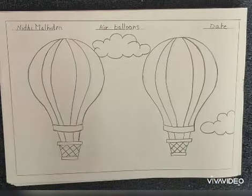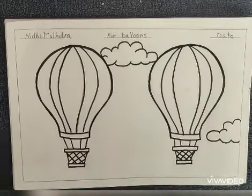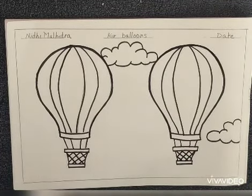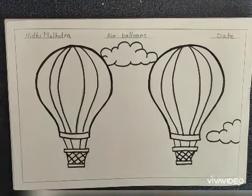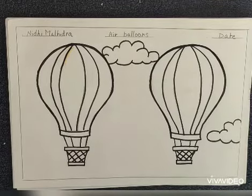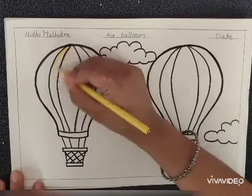Outline your picture with a black sketch pen. After completing with a sketch pen, take pencil colors. Firstly we will take warm colors. By using your pencil colors, complete your air balloon.